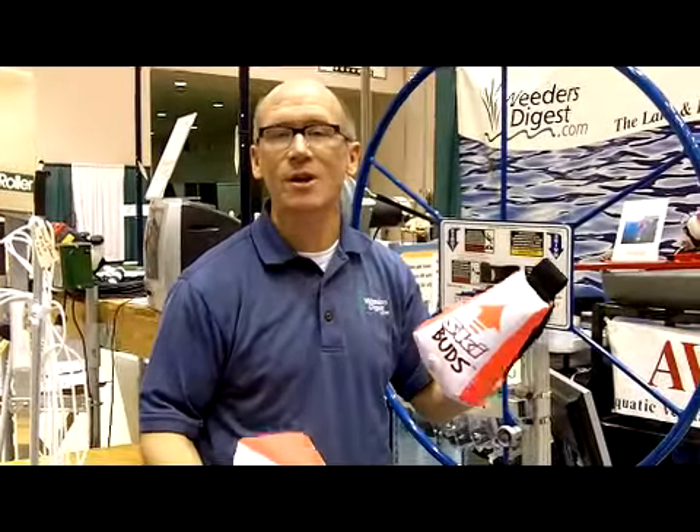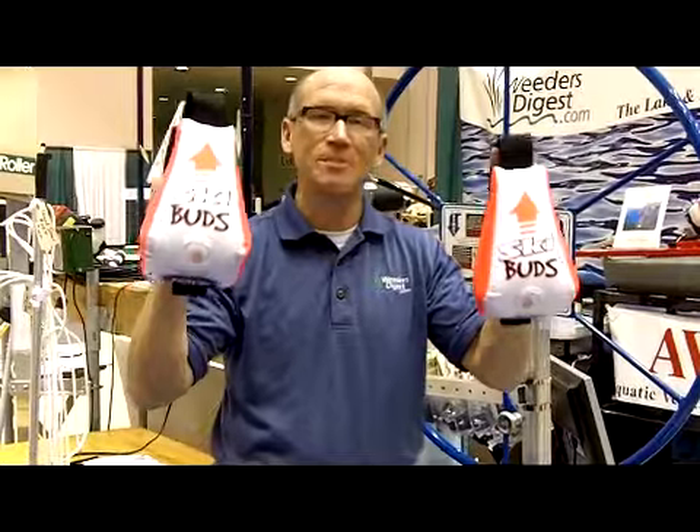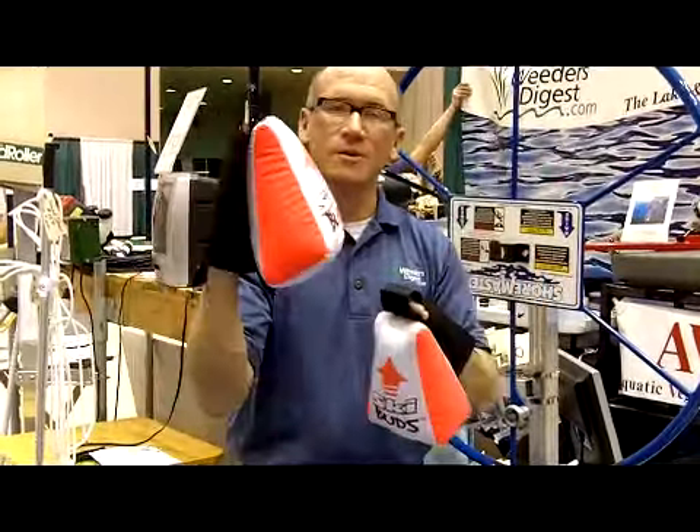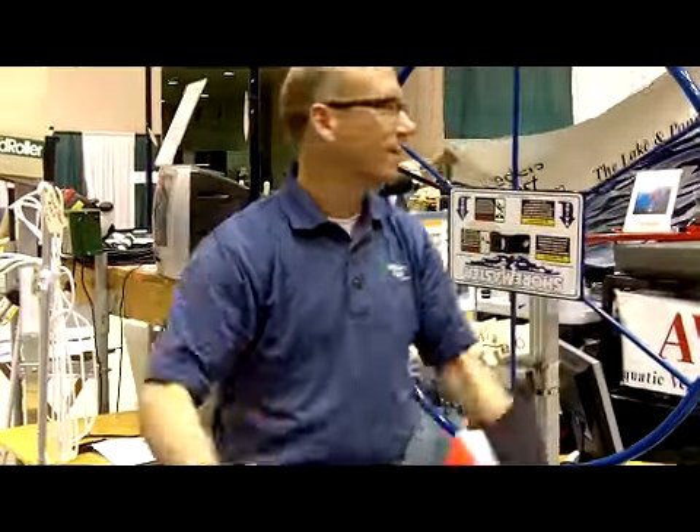It's called the Ski Buds. If you've ever worked with kids and tried to teach them how to use skis, the first time you're always trying to tell them how to make sure that they get their tips up. Well, these literally go right on to the tips, and of course they're always going to be up.